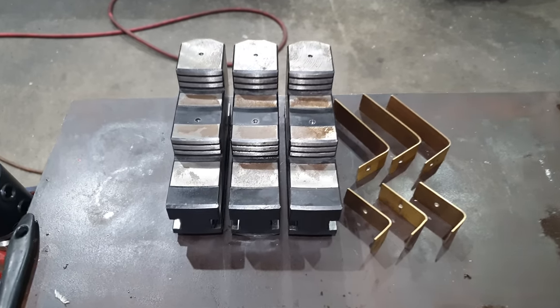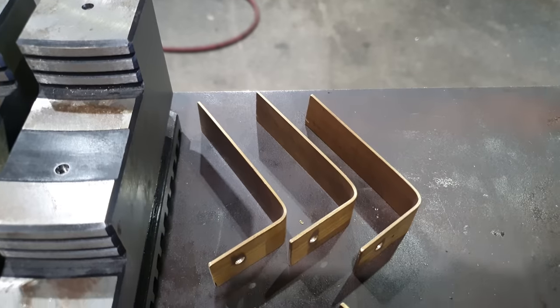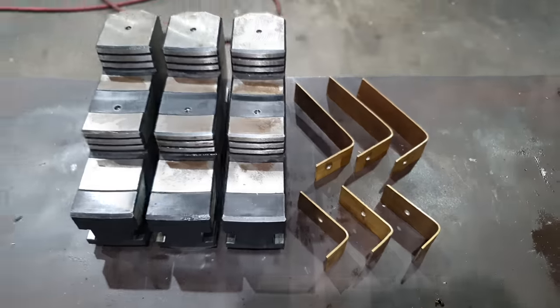That's the job done. We've got our three jaws drilled and tapped, and we've got our brass pads made for both the clamping faces. Now let's get them set up in the chuck.